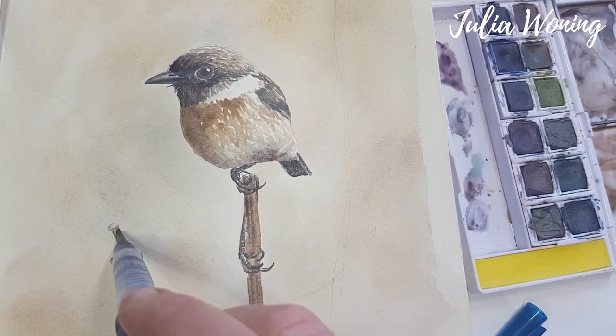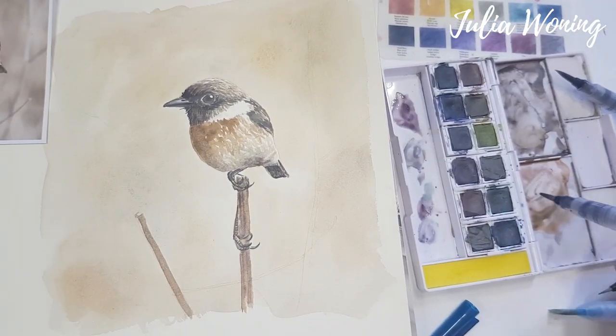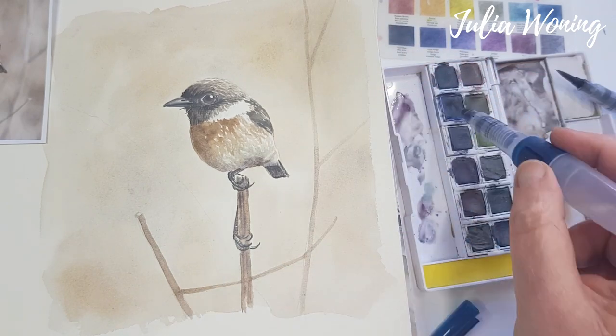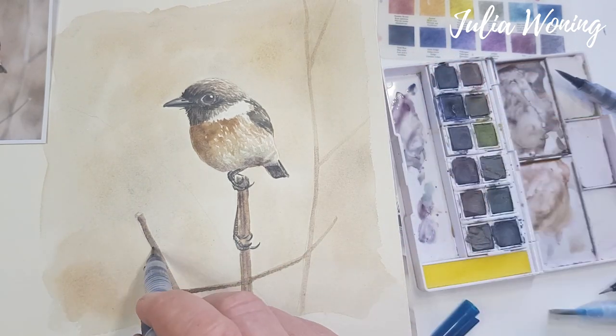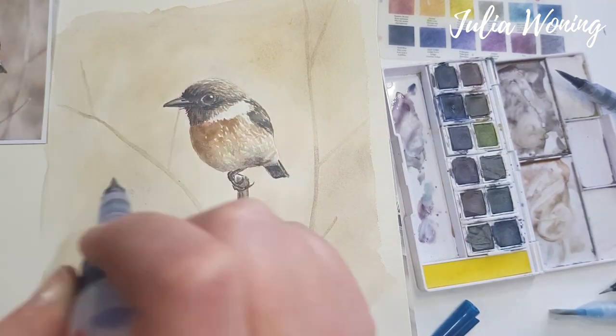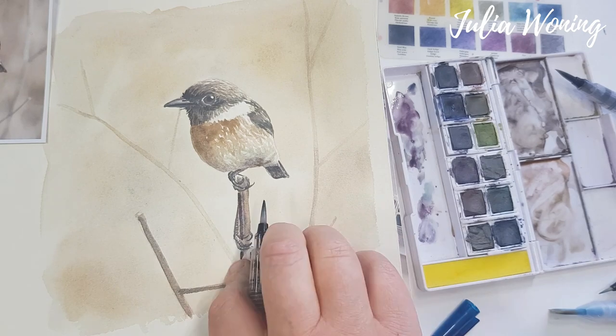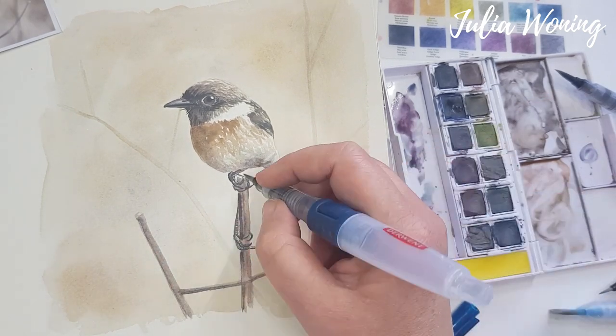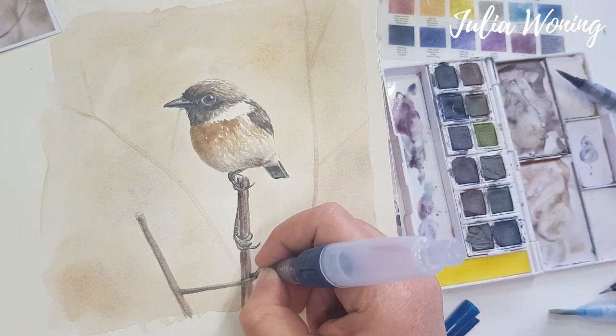Then some twigs — give them color, very thin. I am almost ready, just a little bit more contrast. Dark lines — the finishing touches of the bird.